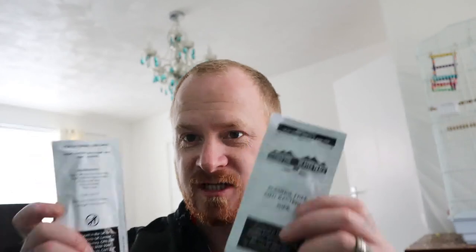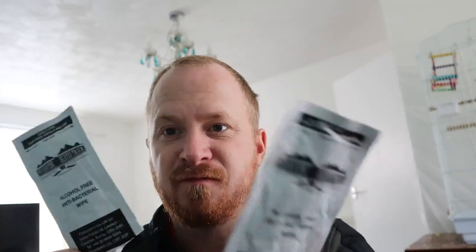So two lots of antibacterial wipes. I wish they'd had these before — especially in places like Iraq and Afghanistan where hygiene is not great. I remember just sitting outside of Azizubaya and they were just going to the toilet in the field, wiping with their left hand and rubbing it on the floor, and then cooking at the same time.